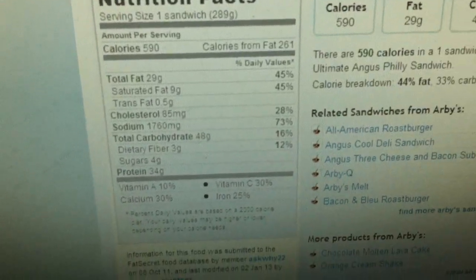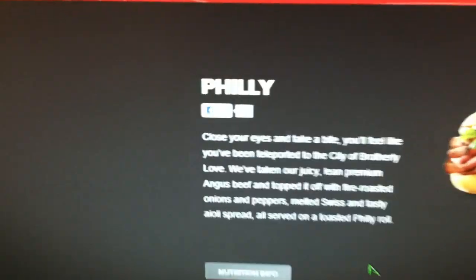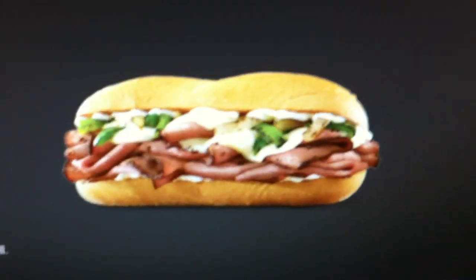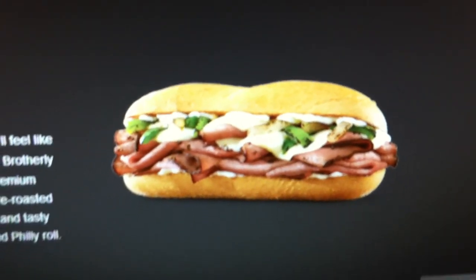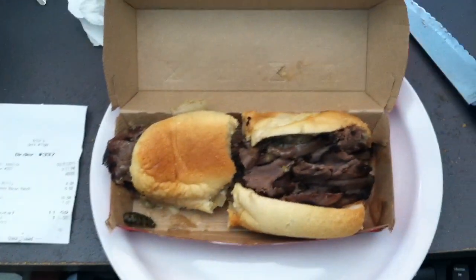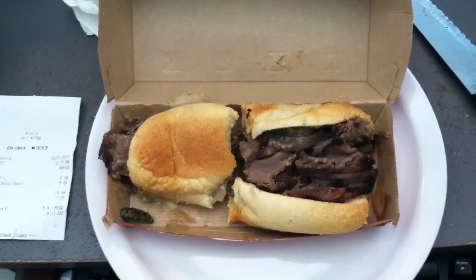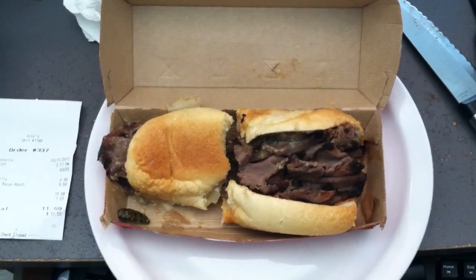Here's what they have on the website — sure looks a lot better, huh. Overall, I would give it a three and a half out of five.